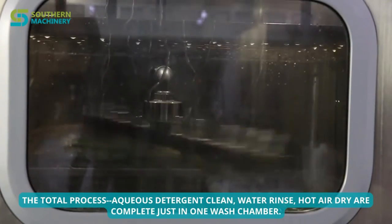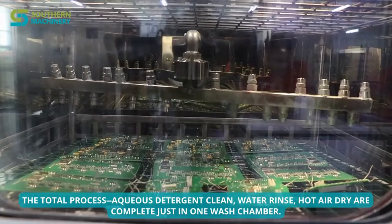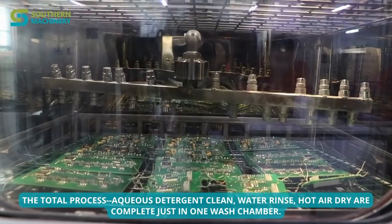As you can see how fast the machine works. The total process steps are: alkaline detergent wash, water rinse, and hot air dryer — complete in just one wash chamber.